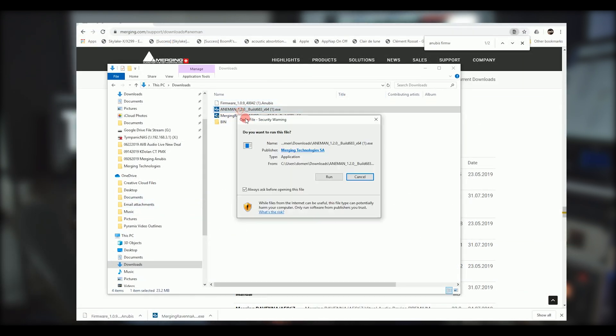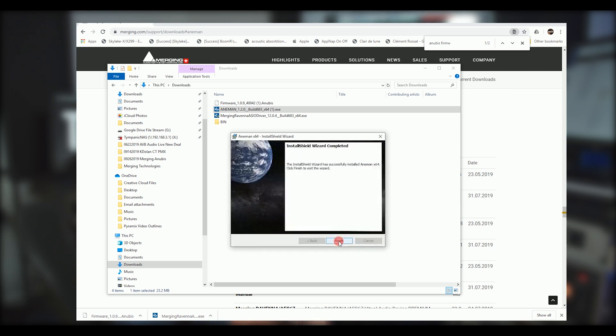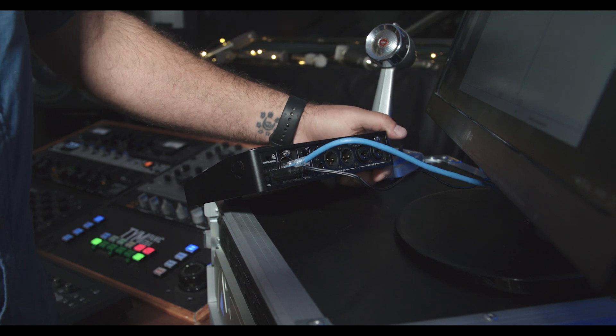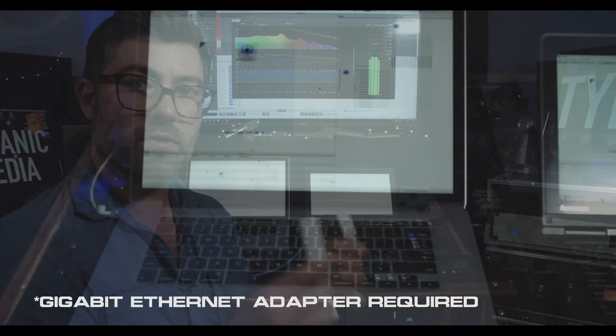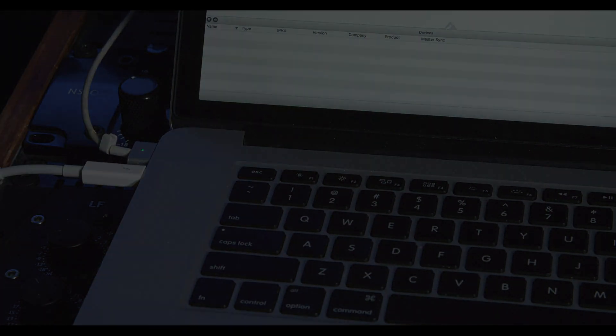Once we have everything we need we can install Anaman — just a couple of clicks following the prompts makes for a quick installation. Now that Anaman is installed, let's make our connections. We're going to plug in a standard CAT 6 Ethernet cable — you can also use CAT 5e. Here we can make a point-to-point connection with either a Mac or a PC. If you don't have a network port built into your computer you can use an external adapter appropriate for your system. Now that the connection is made, we can head back over to Anaman and update the firmware on the Anubis.